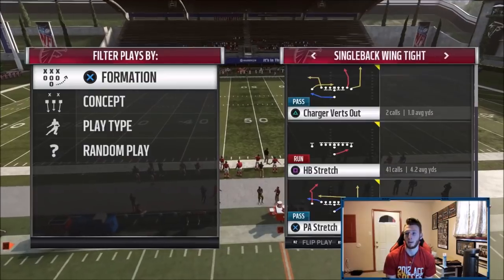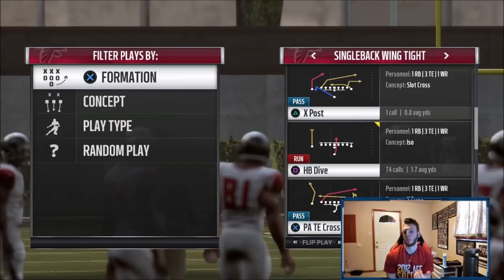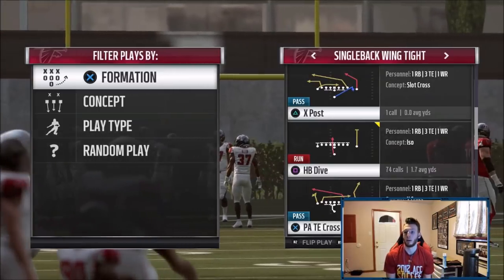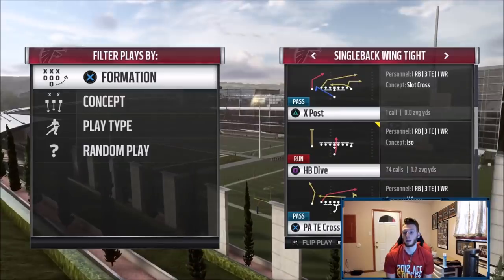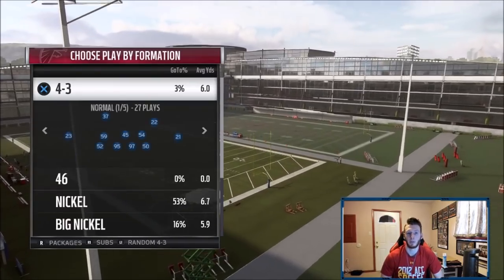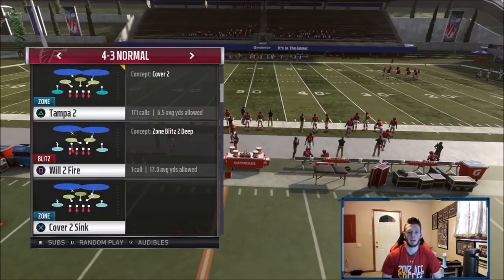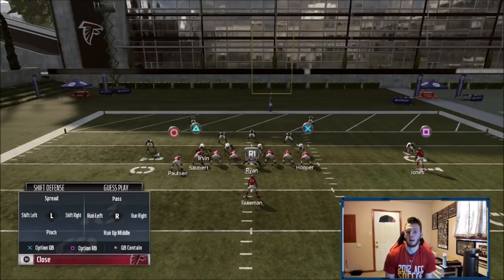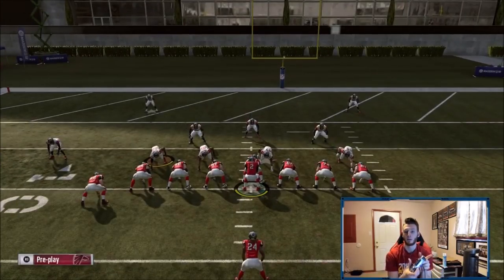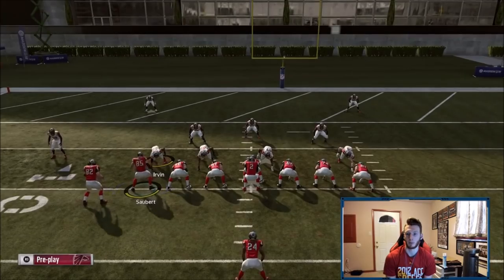We're in Single Back Wing Tight. I'm going to use stretch and dive throughout the video. If you have a right-handed quarterback — which is most guys — you're going to want to run it flipped, because you want your right-handed QB to hand off with their left. If you're using Michael Vick or another left-handed quarterback, run it regularly so you're handing off with the right hand. We're going to run it against 4-3 Normal, Nickel 3-3-5, and Big Nickel. Starting with 4-3 Normal on Tampa Two — playmaker the run towards the wide receiver side, just right-stick to the right, and motion Sawbear.